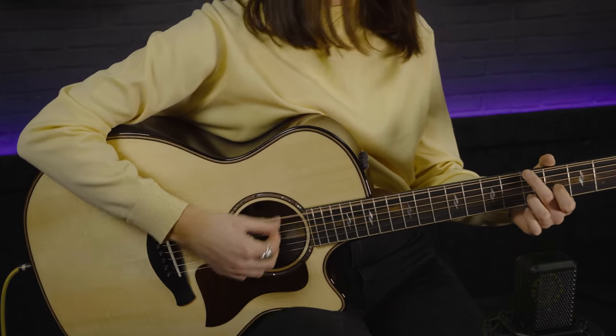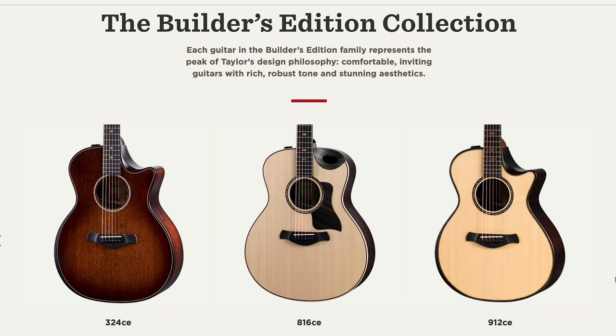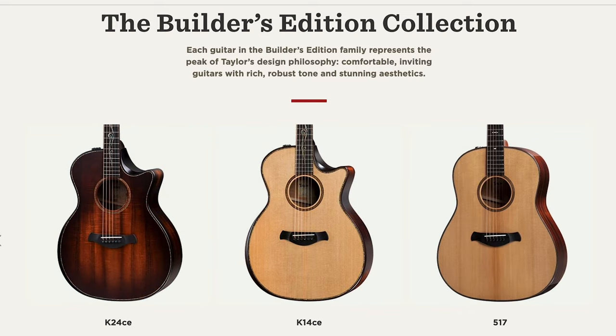So this is an 814CE. The 814CE is not new to Taylor — we have one behind us here, and that is the standard 814CE with V-class bracing and rosewood back and sides. This one however is a little bit different as it is a Builder's Edition model. The Builder's Editions have been around for a few years and they are all stunning guitars, ranging from the 300 series all the way up to the top end guitars.